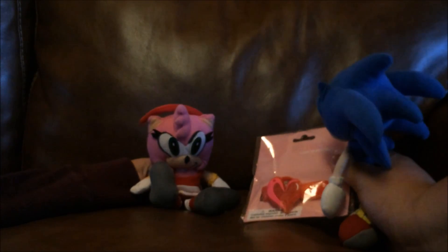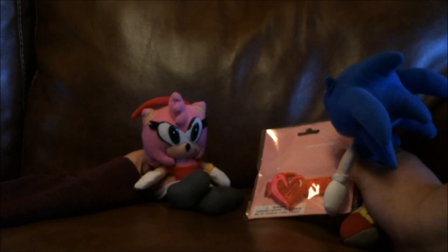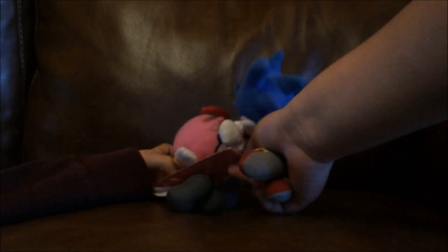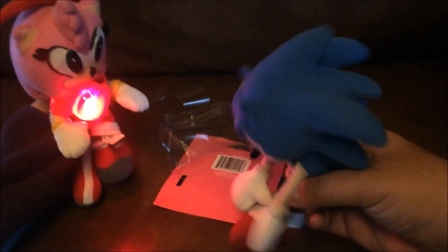Hey Amy, got you something for Valentine's Day. Thank you so much, Sonic! I love it! Here, why don't you try it on? How do I look? Amazing! Thank you, Sonic!